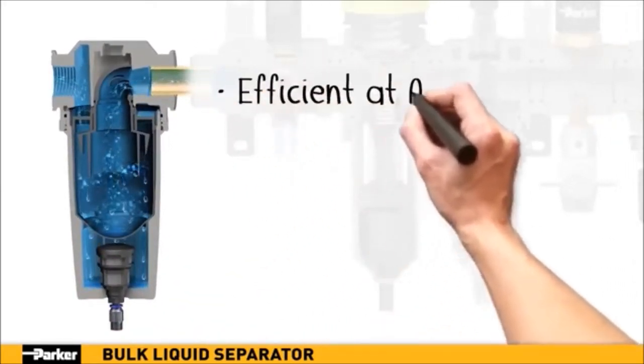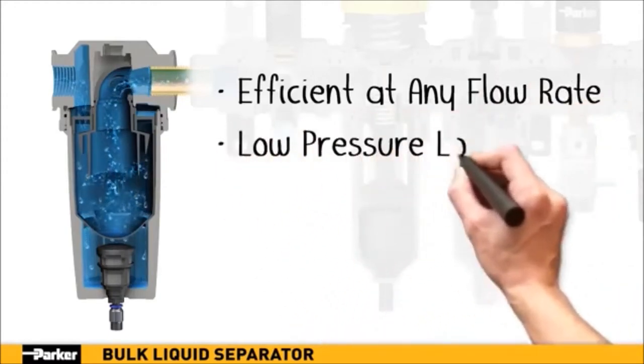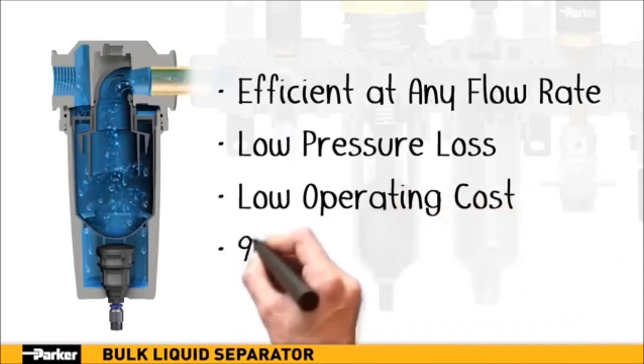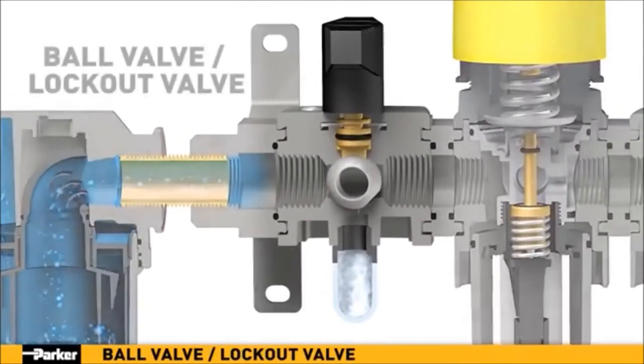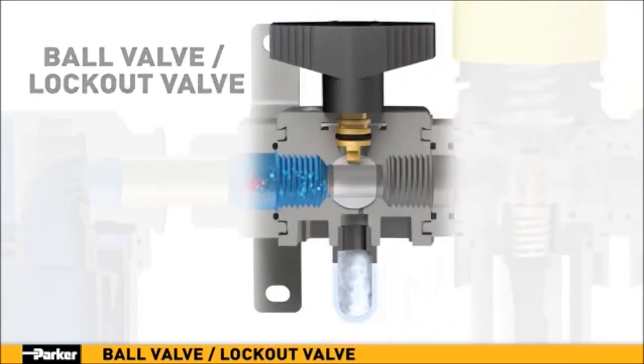Parker's new bulk liquid separator provides high liquid removal efficiencies at all flow conditions. Airflow experiences low pressure losses for low operational costs, while removing almost all liquid and heavy particle contamination. Parker's ball valve, or lockout valve, shuts off downstream line pressure. In the closed position, inlet air pressure is blocked, while any downstream system pressure is allowed to exhaust through a threaded port, ensuring neutral pressure for system maintenance and configuration.